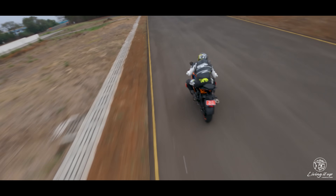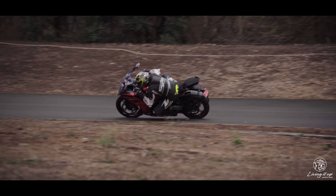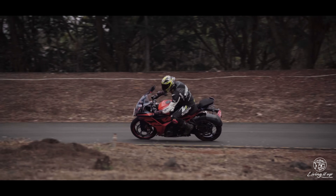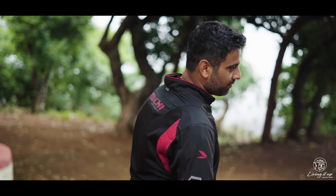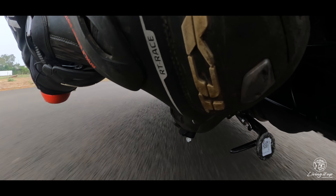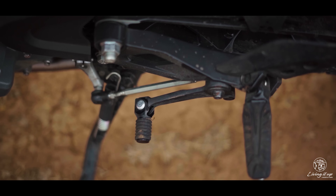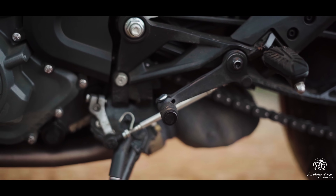So much so that I saw the rear coming around when I started dialing in the gas with the bike still leaned over. I also wasn't as impressed with the quickshifter, which failed to work despite the best attempts of the KTM service guys at the track — which was quite surprising considering how buttery smooth the auto-blipper was to operate.